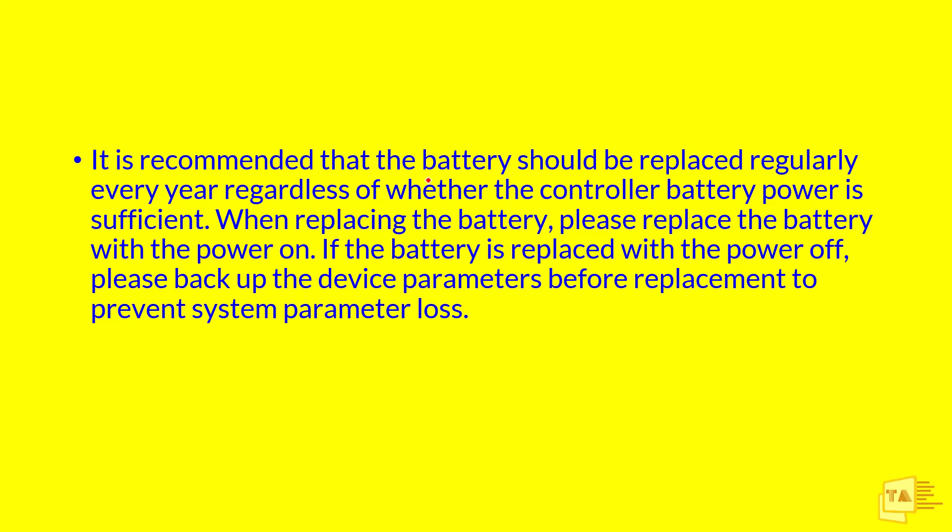It is recommended that the battery should be replaced regularly every year, regardless of whether the controller battery power is sufficient. When replacing the battery, please replace it with the power ON. If the battery is replaced with the power OFF, please back up the device parameters before replacement to prevent system parameter loss. Because if the machine is running, there is no need for the battery to supply power — the memory is kept active by the machine running. The battery only supplies power to SRAM when the machine power is off.